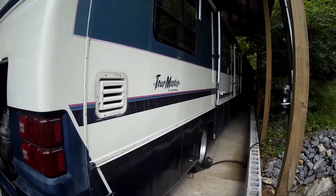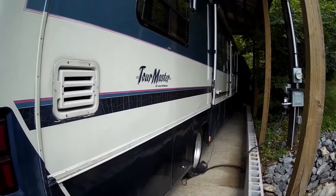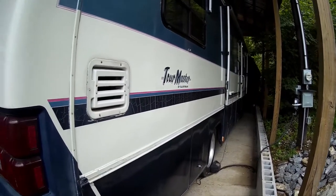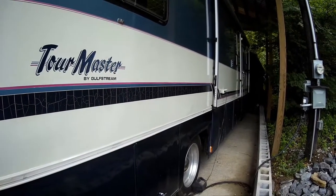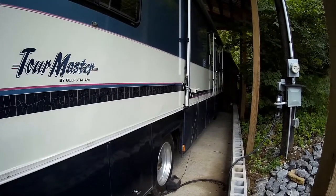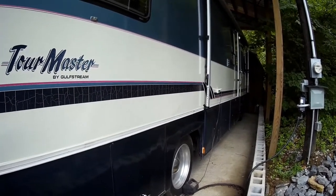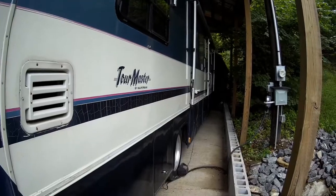Looking around a little closer, I found out that the purge valve on the air dryer was actually where the noise was coming from. I shipped the new one out and it came in today, so this video is going to be a very quick video of me replacing the air purge solenoid. Hope you enjoy it.